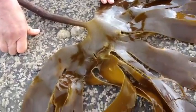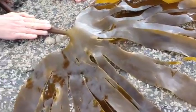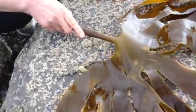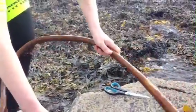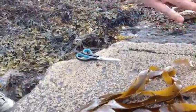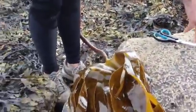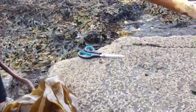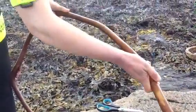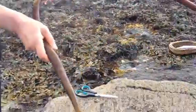This is Laminaria hyperborea, or the forest kelp. While the fronds are very similar to Laminaria digitata, the stipe is very different. This piece was torn off by the storms, so we can see the complete length of it — it was torn off by its holdfast. Normally, the holdfast would be here and it would be firmly attached to a rock at the subtidal level, just at the extreme low water mark. You would notice that the stipe is hugely different because it's actually firm and completely inflexible, and it's much larger than the stipes of the ore weed.